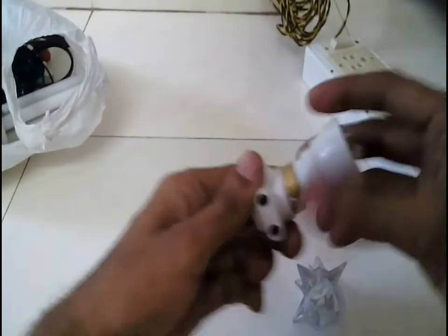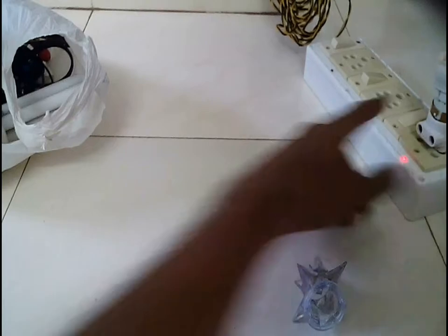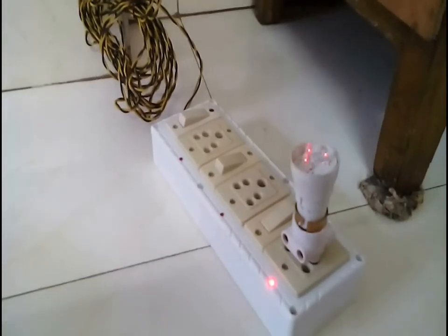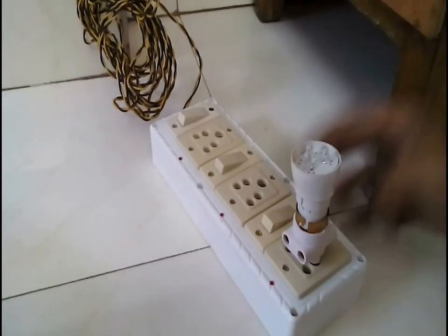I connected the LED bulb and as you can see the light is pretty dim. She told me that when she bought it the LED would blink in red and blue, but as you can see it's now only showing red.